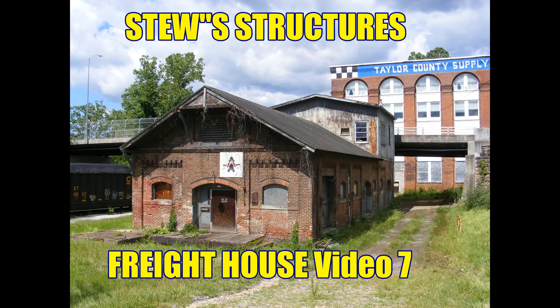Hello and welcome back to Stew Structures. I am Mark Storch, your favorite pharaoh equestrianologist, and we're here to continue our build on the Freight House with this video 7 in the series. We're building all these buildings for Grafton, West Virginia.